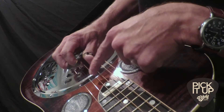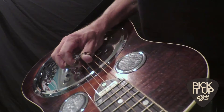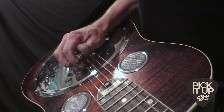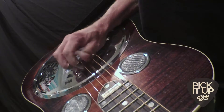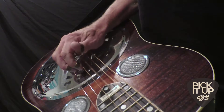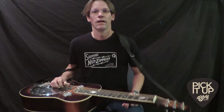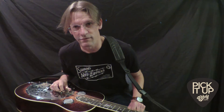So that's the next step. I'm going to go back and forth — thumb, index, thumb, middle, thumb, index, thumb, middle. That is pick blocking for you.